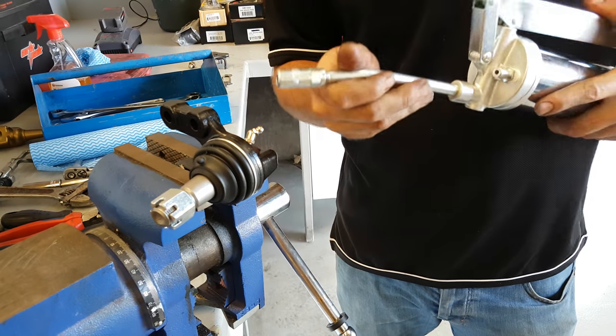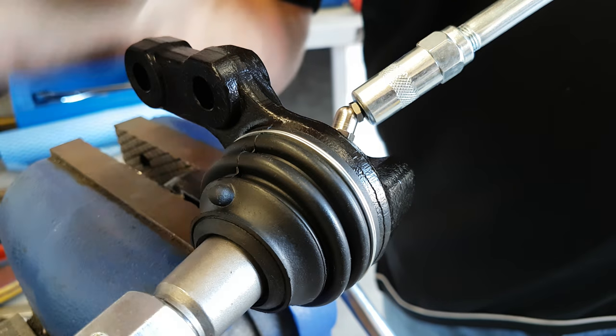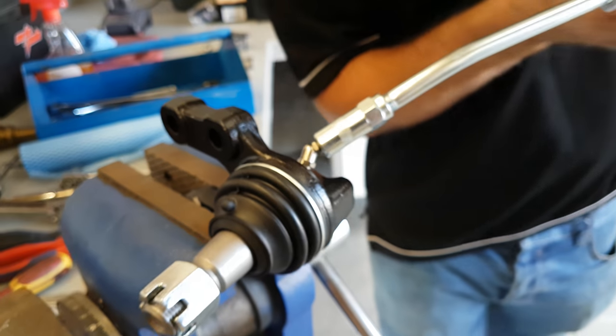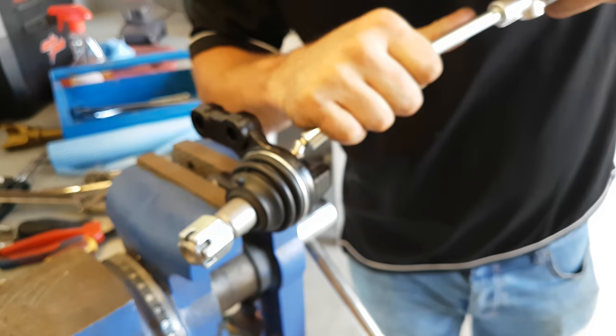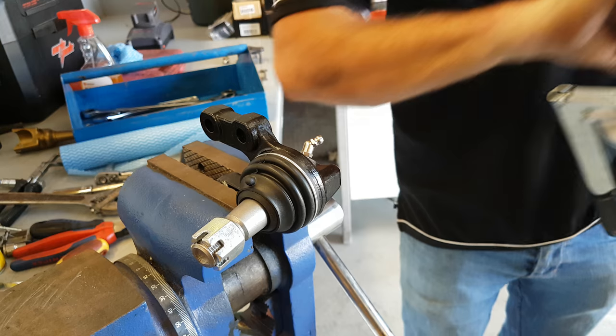Basically, you press firmly until it engages and then you're able to pump grease into the ball joint, and then a firm twist and remove.